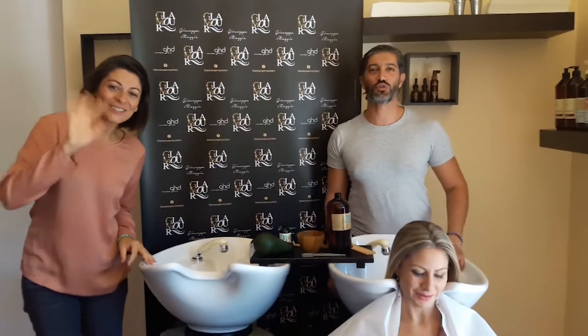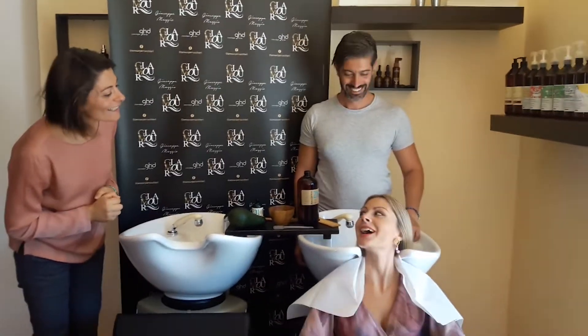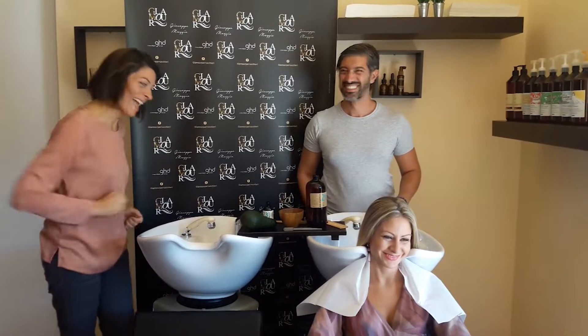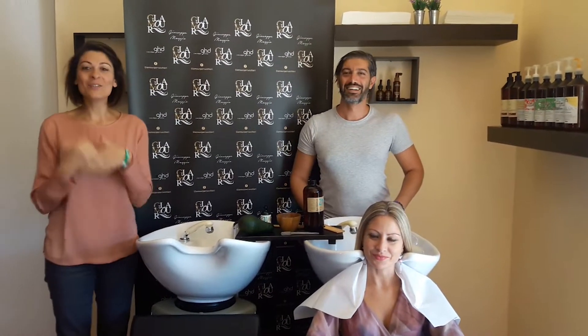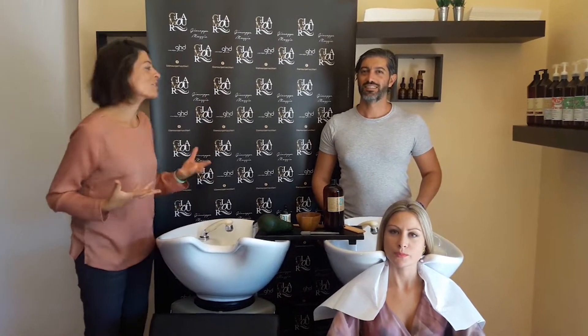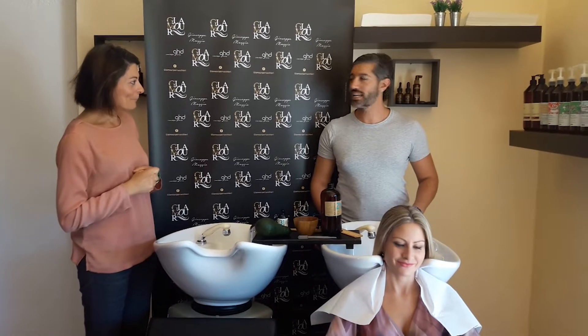Ciao a tutti! Ciao Gabriella! Oggi siamo di nuovo qui nel negozio di Giuseppe che ci ospita con generosità. Grazie, è un piacere anche per me.